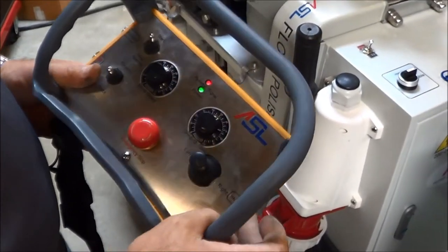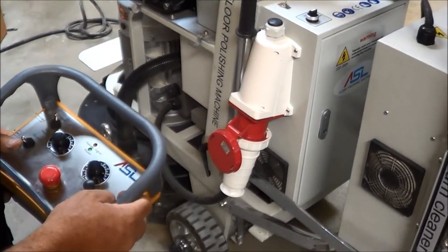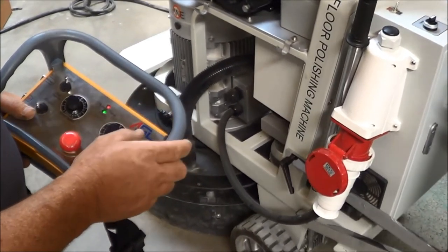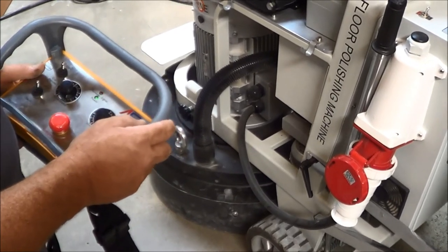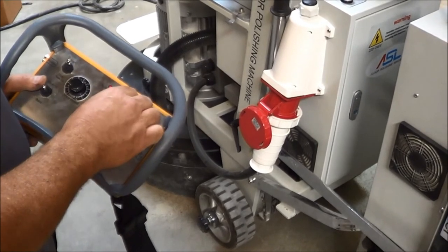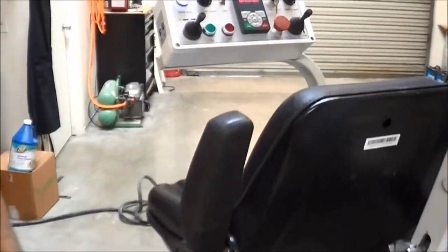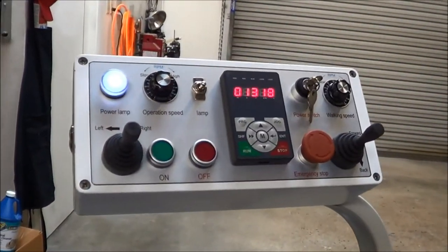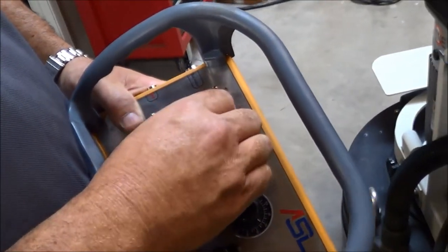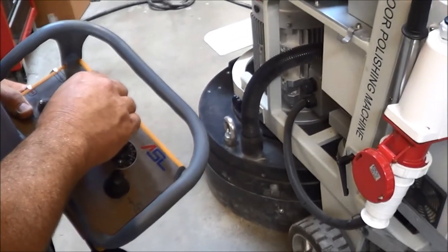Go ahead and hit on. We're in neutral position and we can go into full reverse, left, right. We can also go forward. Adjust the grinding speed — you can tell your RPM by the display, which we call head speed. Move speed controls how fast the machine travels. We can make it crawl really slow or make it go really fast.